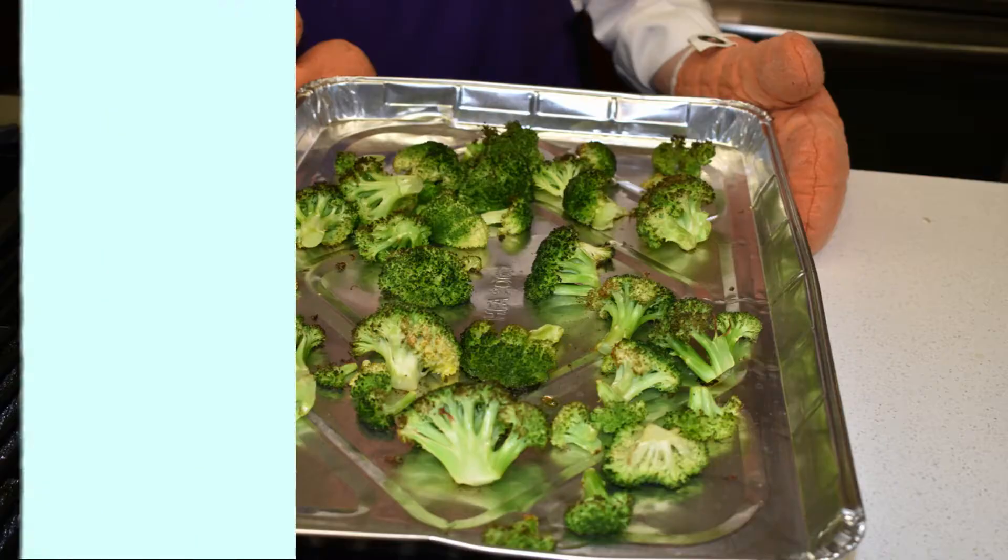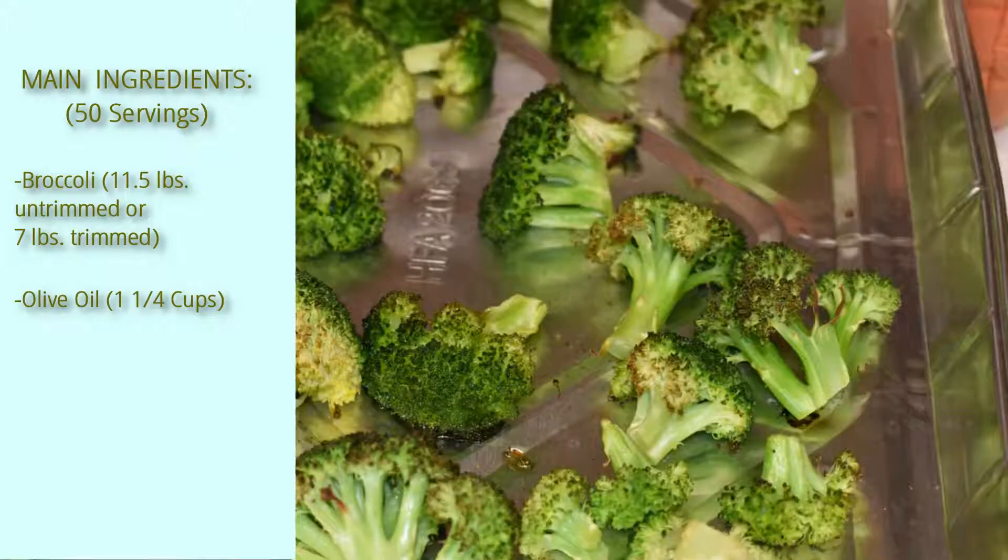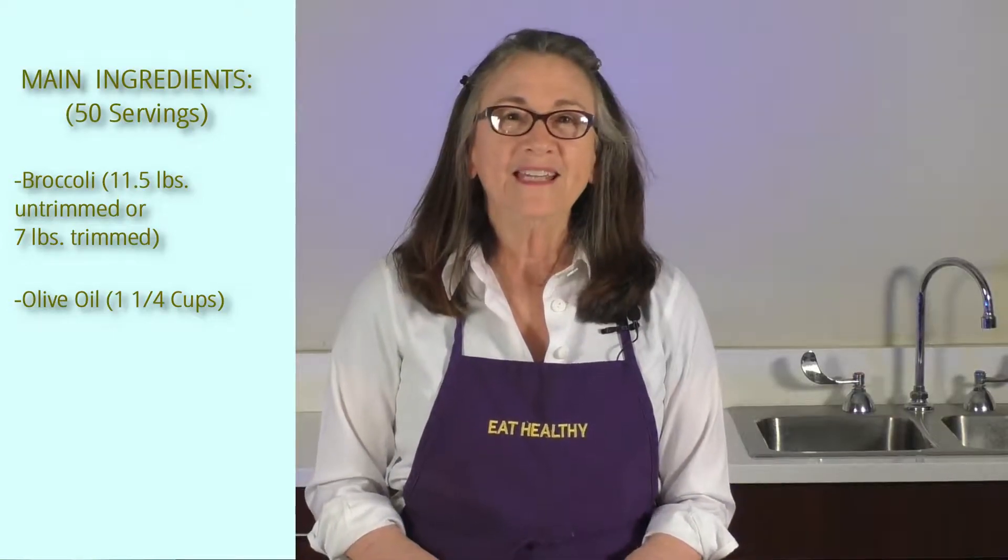Hi, my name is Judy Myhen. Today I'm going to demonstrate a recipe for roasting broccoli. This broccoli is delicious all by itself. This is a great recipe because it only has two ingredients: broccoli and olive oil.